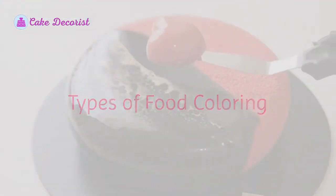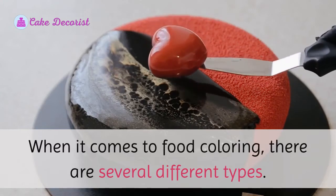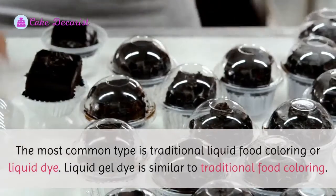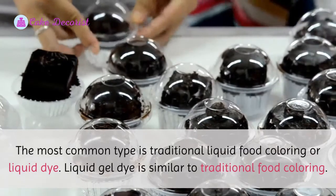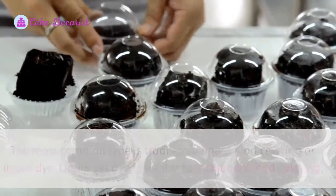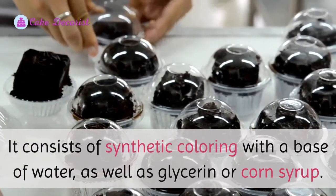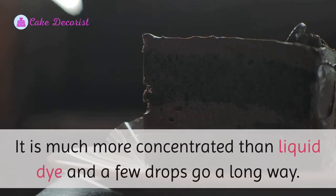Types of food coloring. When it comes to food coloring, there are several different types. The most common type is traditional liquid food coloring, or liquid dye. Liquid gel dye is similar to traditional food coloring. It consists of synthetic coloring with a base of water, as well as glycerin or corn syrup. It is much more concentrated than liquid dye, and a few drops go a long way.